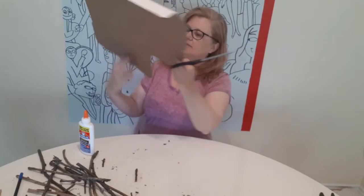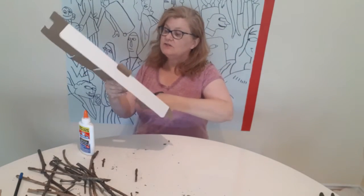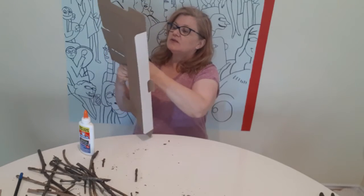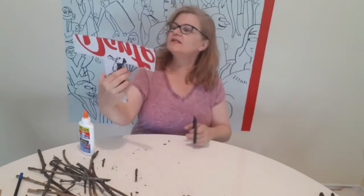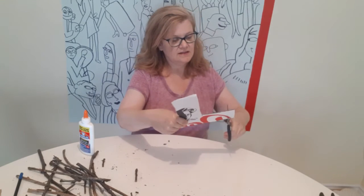You could give it as a gift and use someone else's letter — it doesn't have to be yours. You could also spell a word with more twigs and cardboard. You could spell mom or dad or your friend's name. So there is my T.